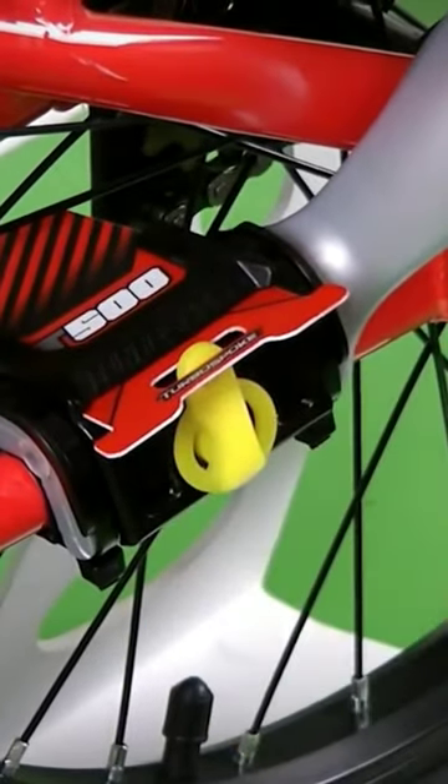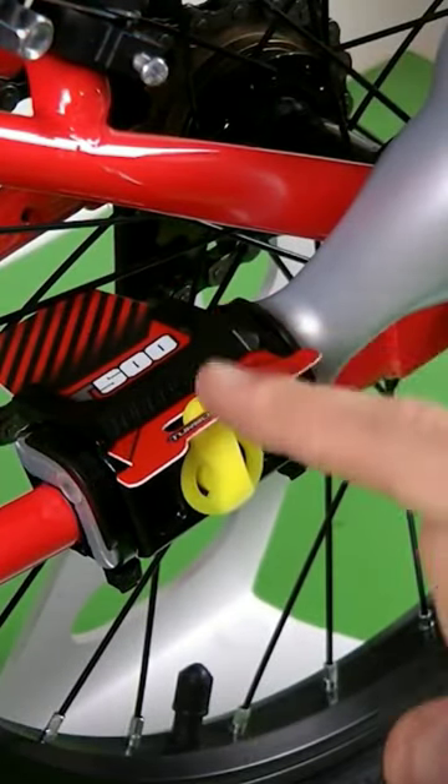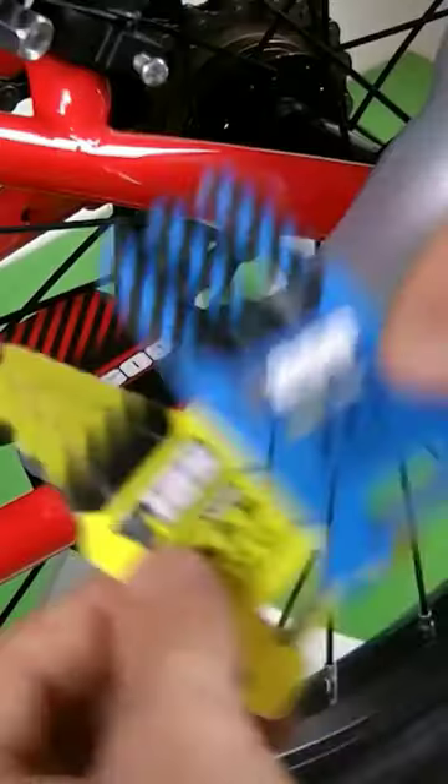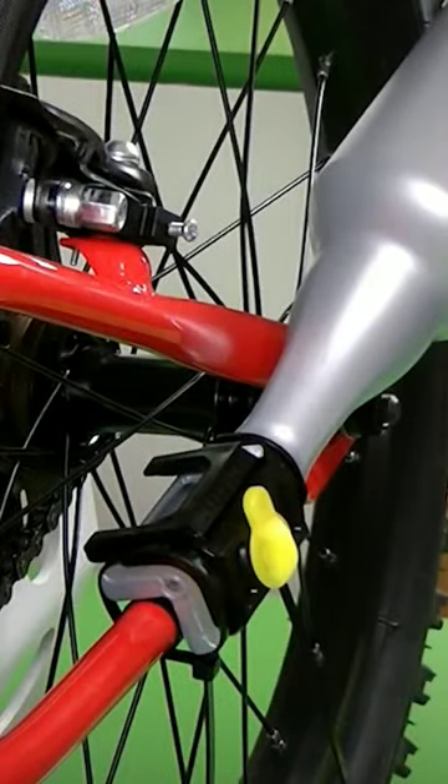You can now go around with this exhaust system on your regular bike and all eyes are certainly going to be on you. Long-lasting plastic cards are used to create realistic engine sounds. Additionally, an innovative sound chamber and a stunning megaphone exhaust pipe help amplify the sound. So now you can turn your bicycle into a lean mean trail riding machine with this extraordinary gadget.